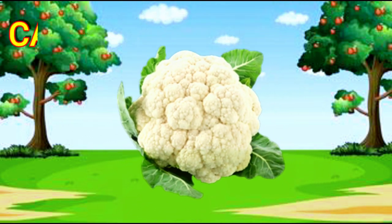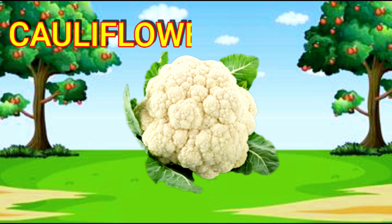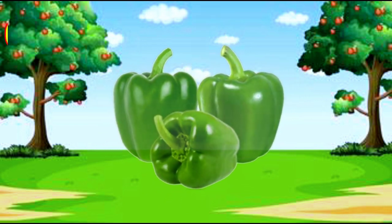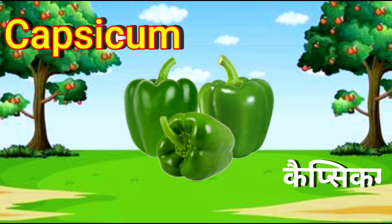Cauliflower. C-A-U-L-I-F-L-O-W-E-R. Cauliflower. Capsicum. C-A-P-S-I-C-U-M. Capsicum.